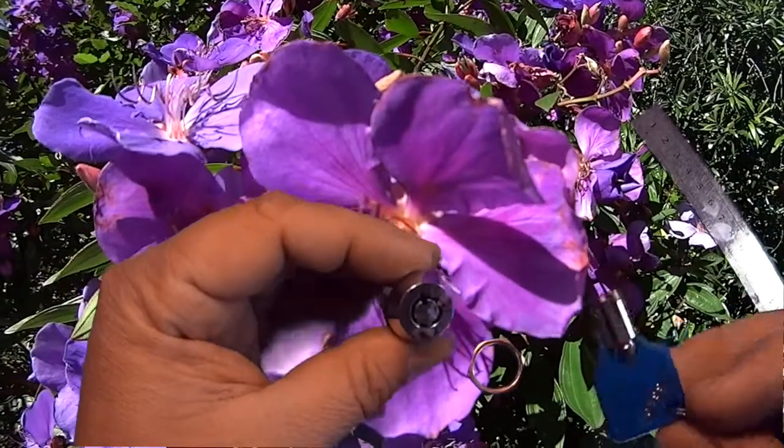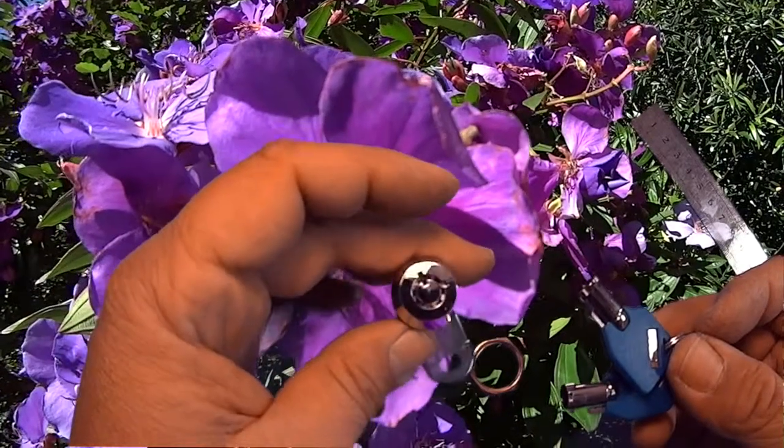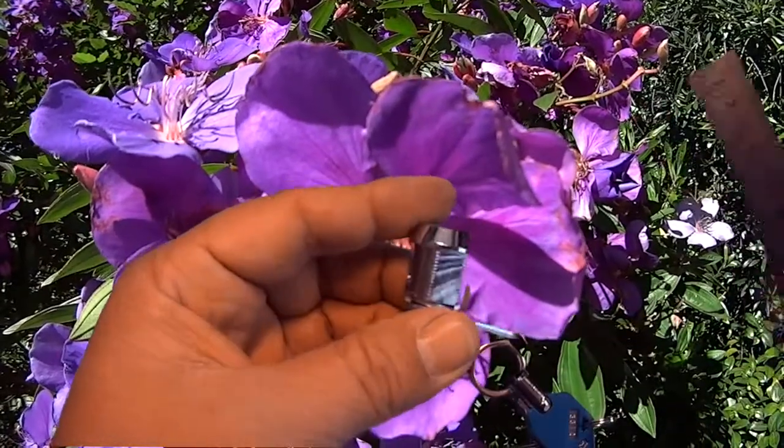They come with two keys. You can order more keys. This particular lock can be a good replacement for any mailbox lock or letter box lock, anything with a standard size cam lock.